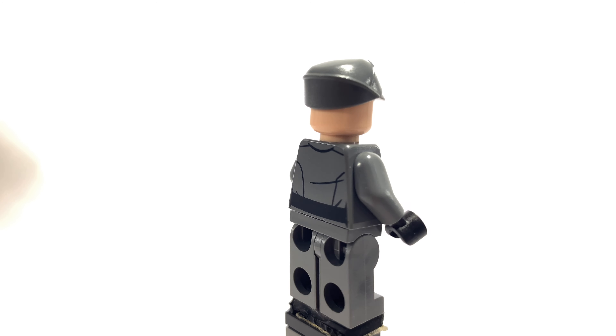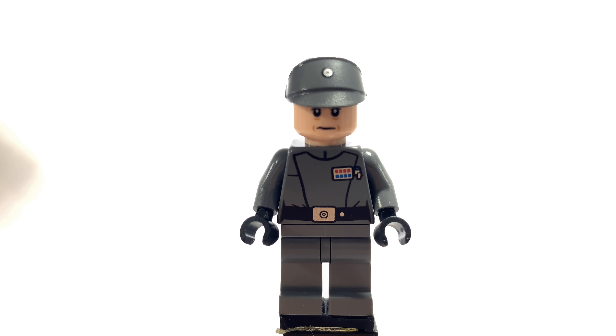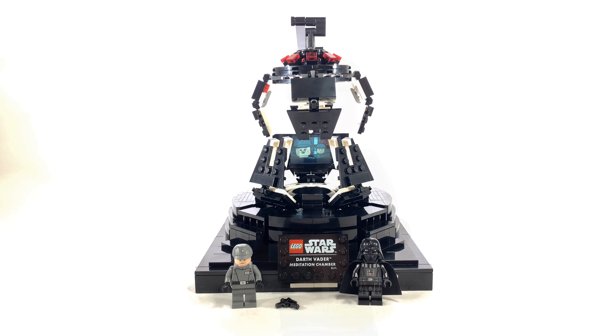I'm not exactly sure what this stud up here is supposed to be for, but I would guess it's for maybe General Veers to stand on while Darth Vader is seated in there. Underneath the top of the chamber, there's this wheel piece — I'm really not sure why that's there. I would have preferred for them to put something like a clip to hold on to Darth Vader's helmet. Kind of a weird choice, though.